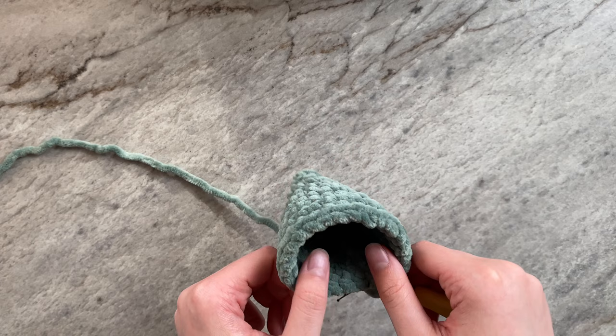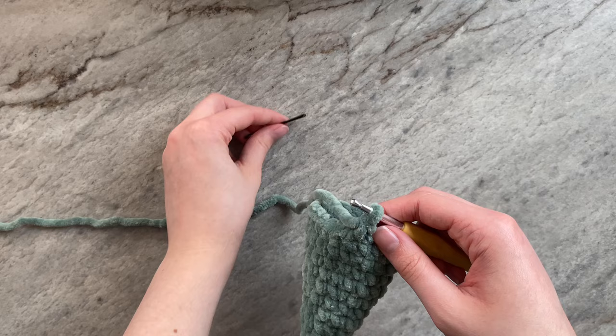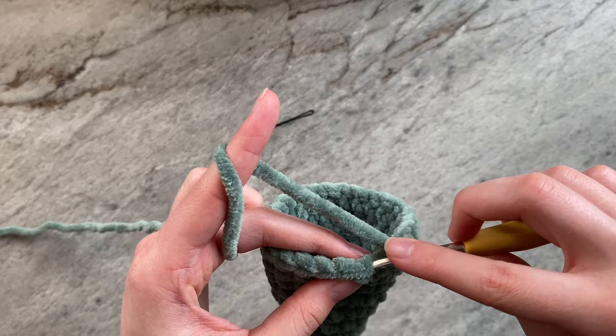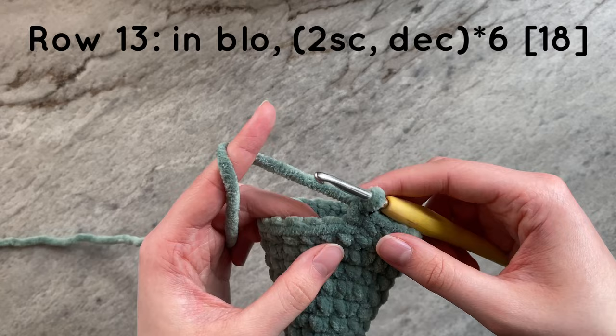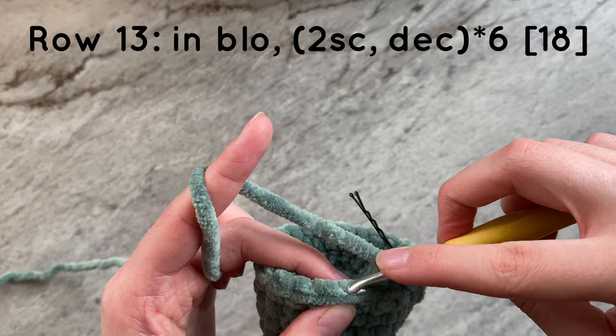I am now going to close up the bottom. For this row, I will be working in the back loop only. You don't have to do this, but I am choosing to, so you can see a clear distinction between the bottom and the cone. To go from 24 stitches to 18 stitches, I will have to do two single crochets and then a decrease. I will have to do this for a total of six times a round, remembering to only work in the back loop only.